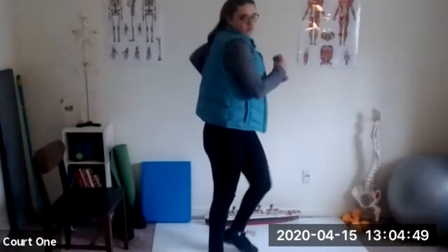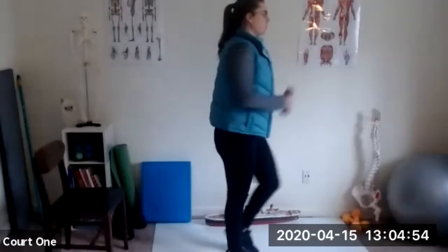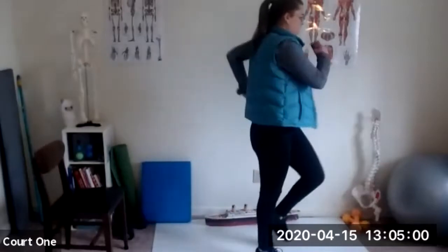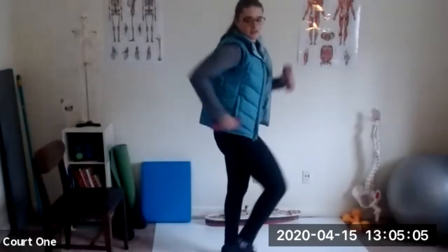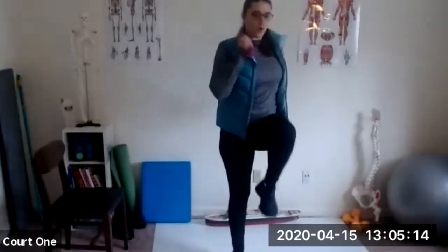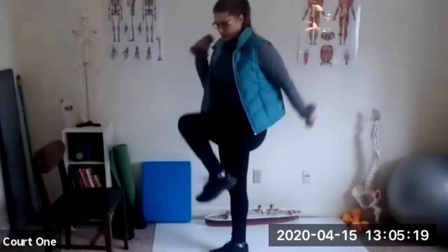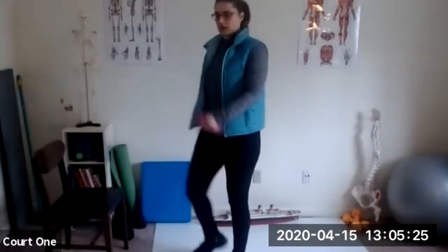Go ahead and just march in place now and get those arms moving. Really want to get range of motion on those shoulders — none of this little stuff. Big steps. You can ditch your weights if you have to. Deep breaths. You can bring those knees up higher if you'd like. Deep breaths.